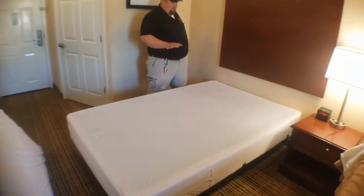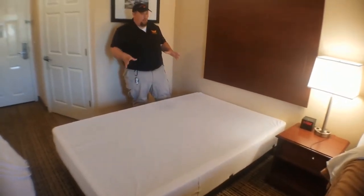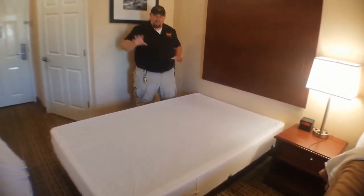The next step — especially if the box spring hasn't been covered like this one has, or if it's just got a little square frame — is to lift this up and take a look at it, just like you did the mattress.